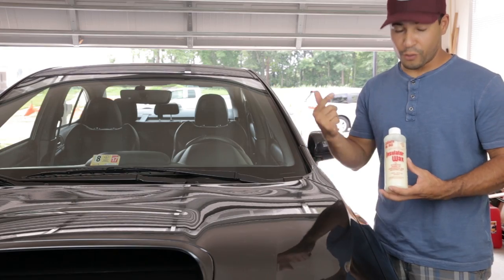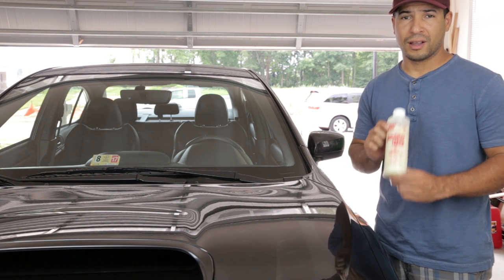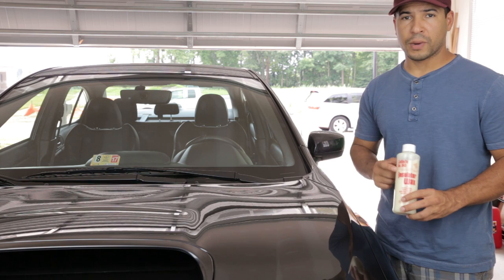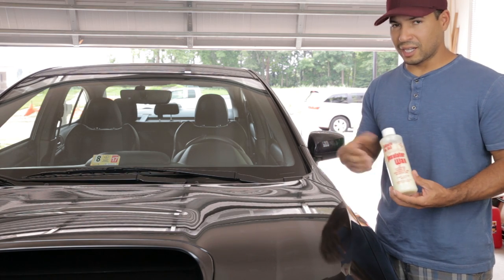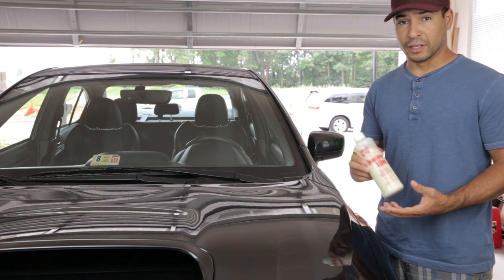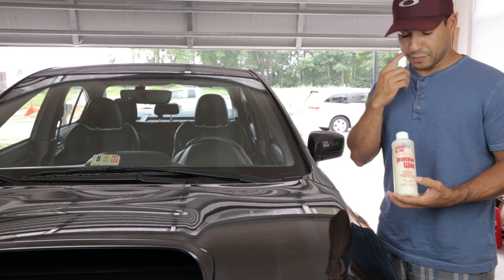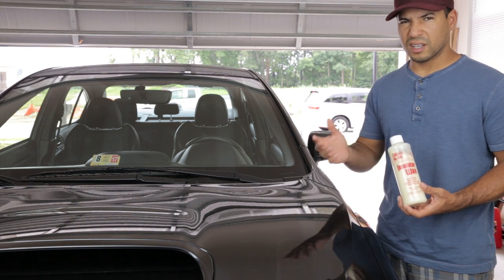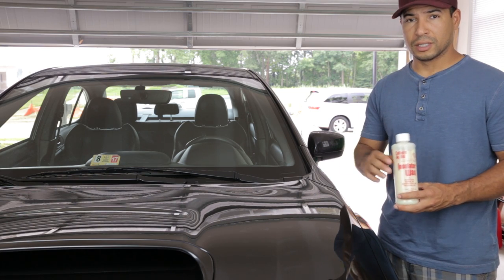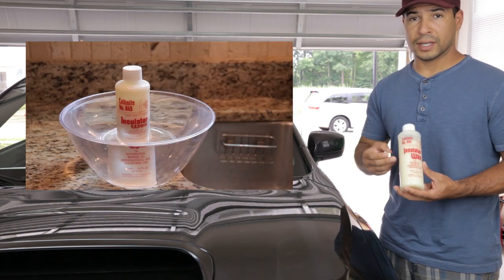In this video I want to go over the application and review of Collinite 845 insulator wax. If you haven't heard about this wax, it's been around for ages and it's hailed as one of the better waxes out there for people who know about it. It's not readily available — I ordered it from Amazon. This bottle cost me $18. It could be had for cheaper, but it lasts forever because it goes on so thinly and it's easy to use.